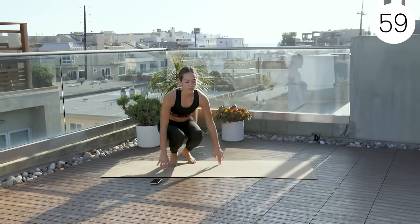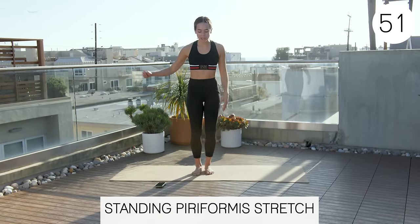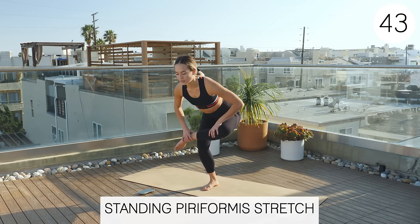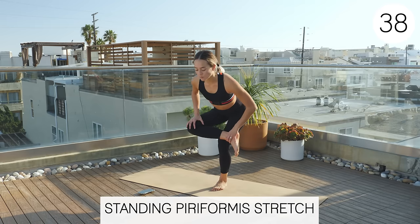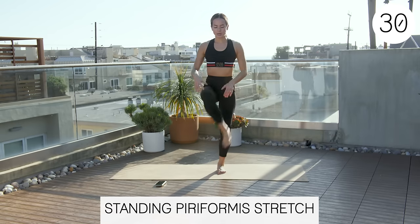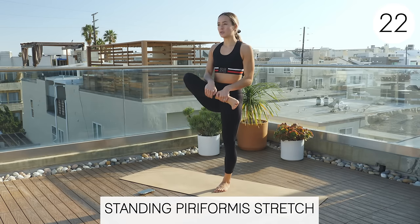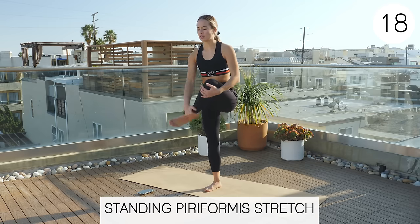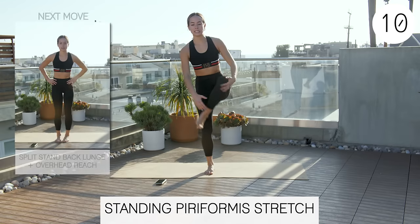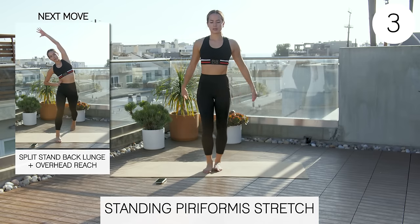We're back on our feet for a standing piriformis stretch. Cross one leg over the other — this is a test of your balance, so grab a chair or something to hold if needed. You can either cross the leg over and sit back into it, or just stand, grab your knee and foot, and pull it up to your chest, which is a little easier on balance. I recommend grabbing knee and ankle rather than just the foot, especially if you have any knee pain, as grabbing only the foot can put torque on the knee.